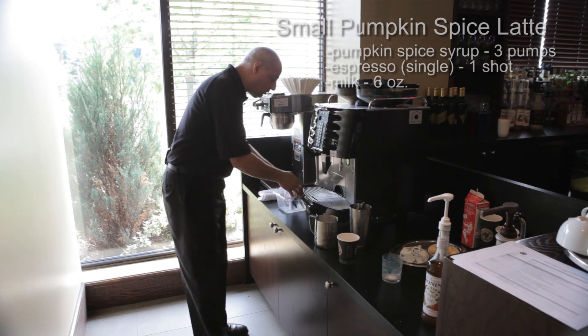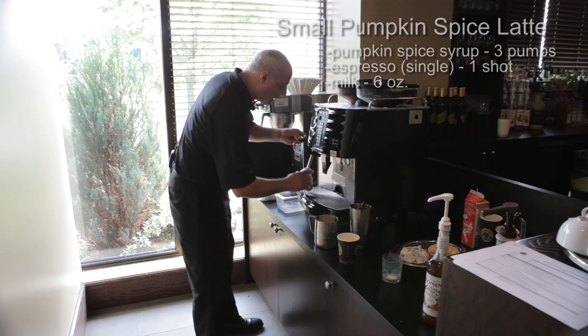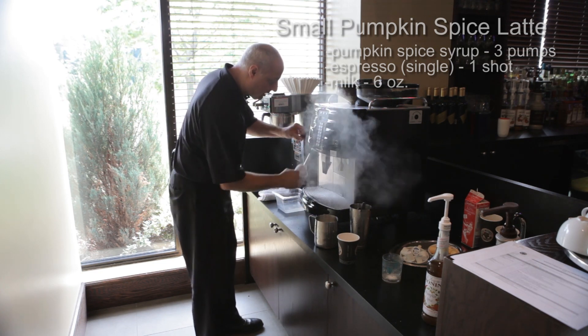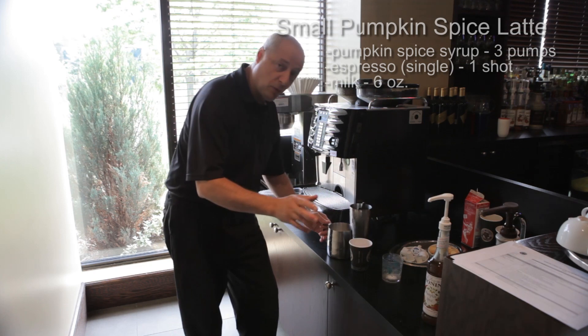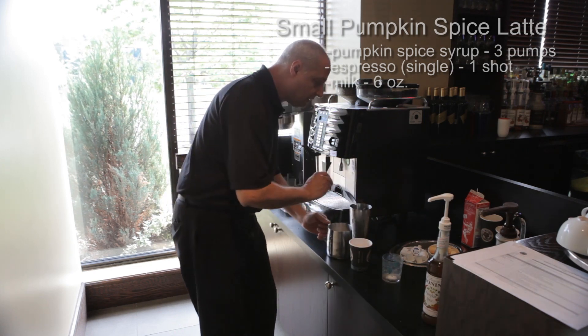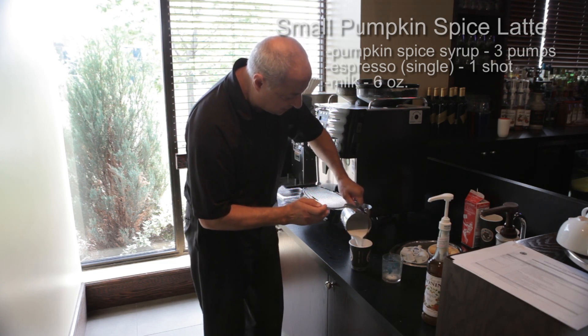Before you do anything else, clean your steam wand — get it all ready so it's set for the next drink and you don't have buildup of steam and milk. Purge it twice, then put it back in your sanitized solution. Before you go anywhere, do four taps to get the froth nice and firm.